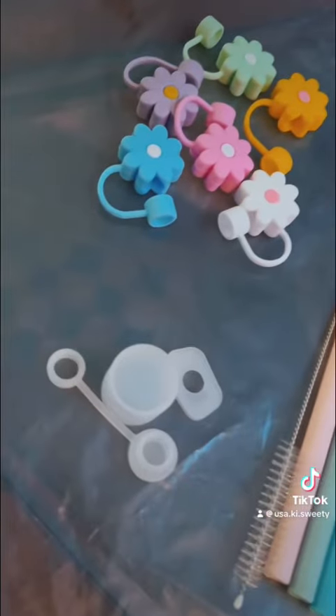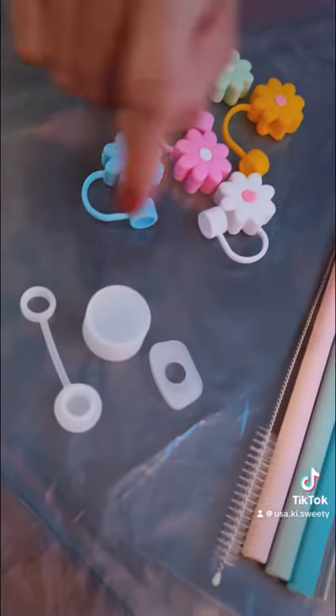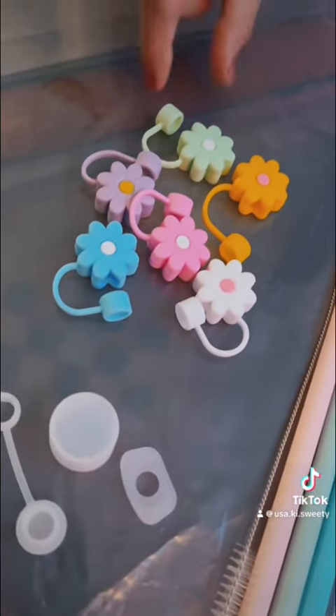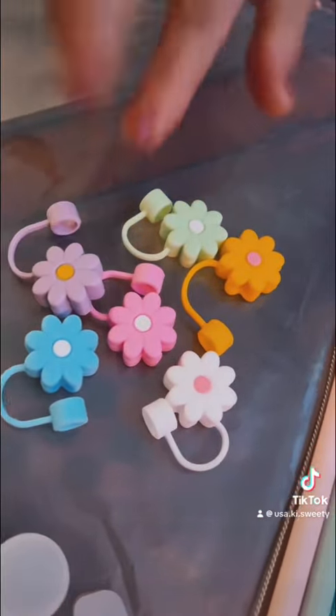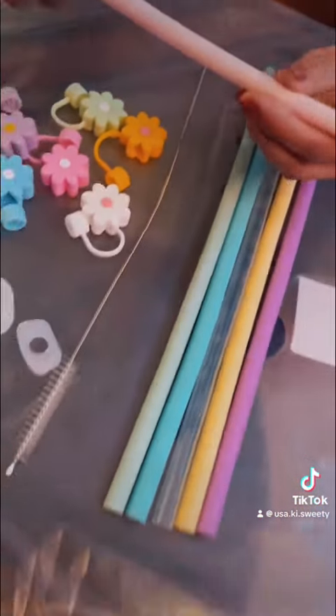This is Stanley's accessories. Let's start with this — this is a stopper. This is a lid. This is a straw cap. It has a different color. It is a simple thing.